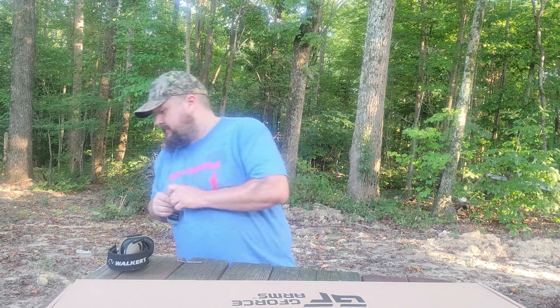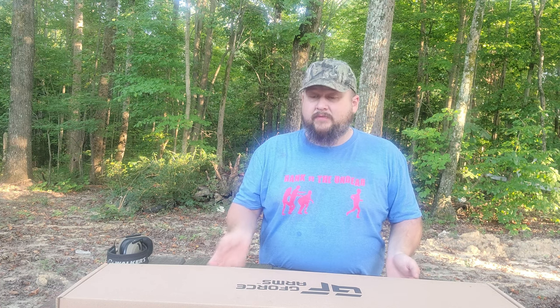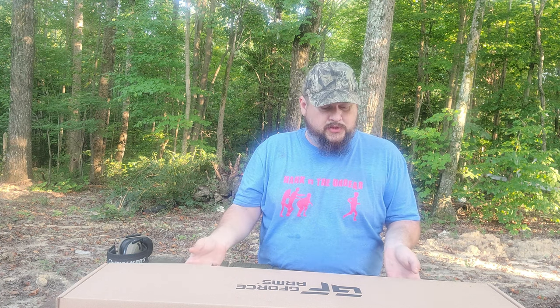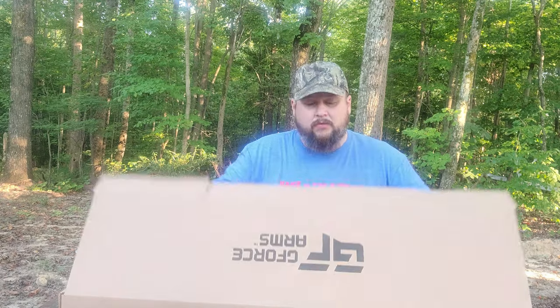Hey guys, we are back again with another episode. My new shotgun came in — this is the G-Force Arms GF99, 12 gauge semi-auto. It has the ergonomics of an AR platform but it's not an actual AR platform, just the look and feel. Let's take a look and see what we got.